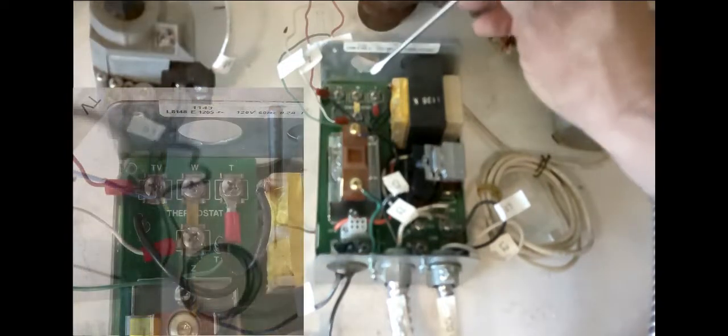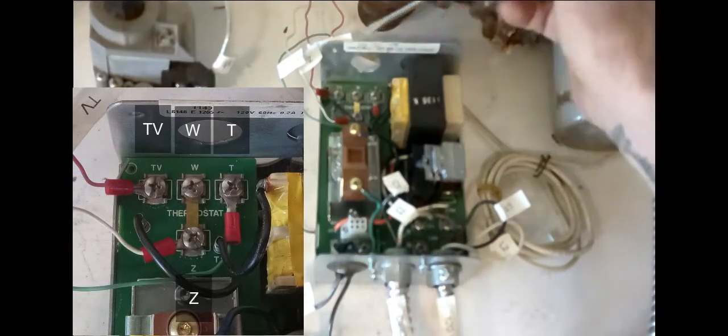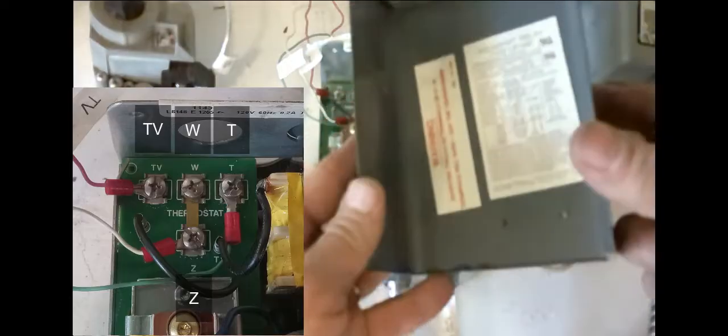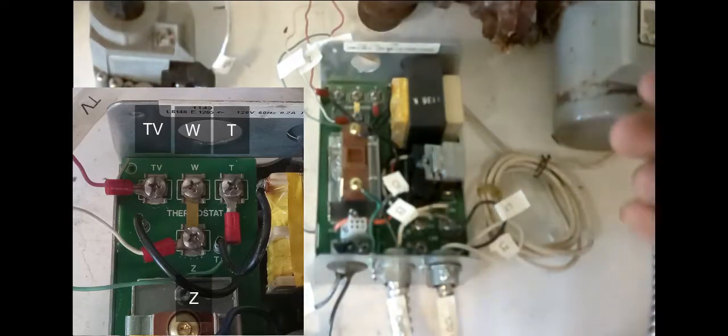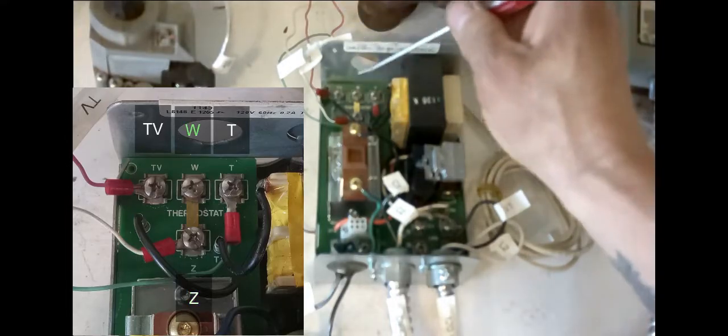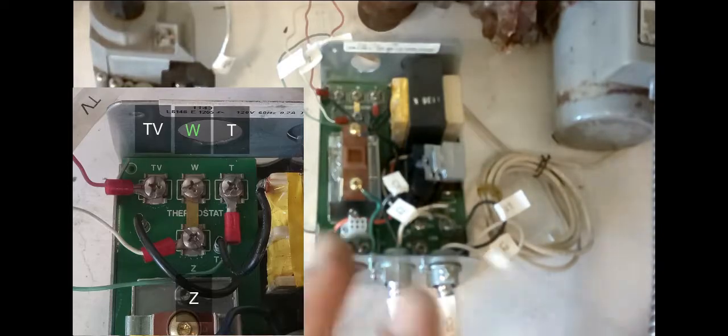Up in the upper left corner we have our T and T connections, or T and TB. We also have a Z terminal and a W terminal. Inside the cover of the aquastat there's a diagram that tells you the Z terminal is intended for powering zone valves. The W terminal is an optional feature where you can put a low-level limit controller in — for example, if you have an external storage tank for your hot water system running off the boiler, you could put a low limit in there to manage water temperature.